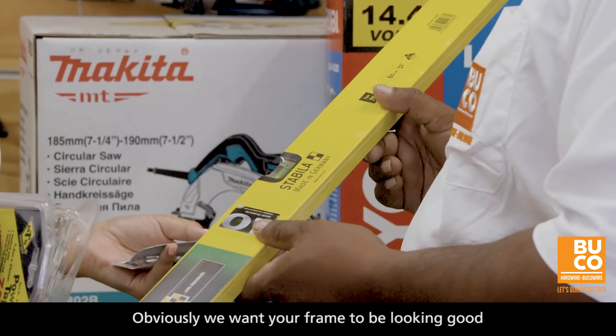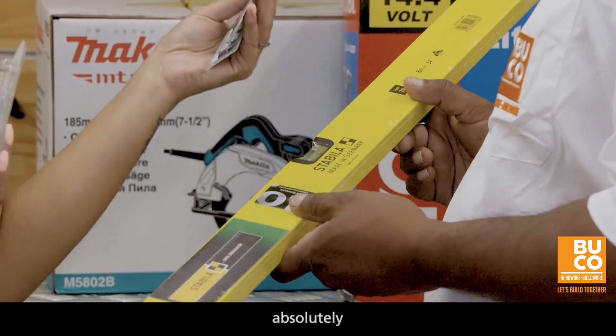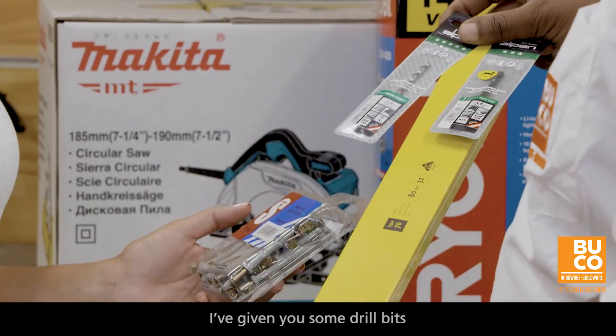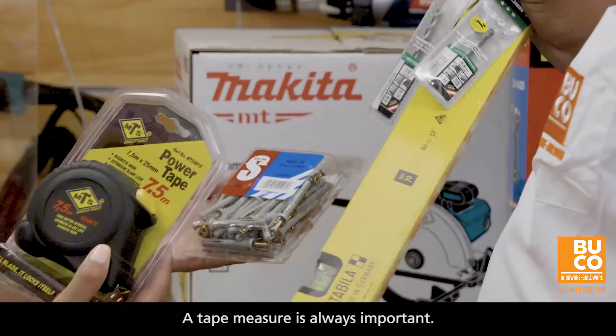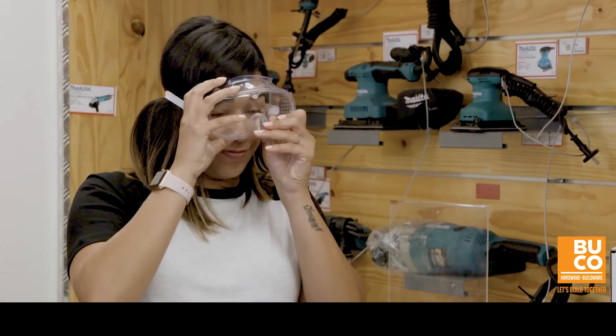So this is a level — obviously we want your picture frame to be looking good. And then I've given you some little bits so you need to actually create the pilot hole first. Tape measure, always important. And then of course the safety console — safety first.